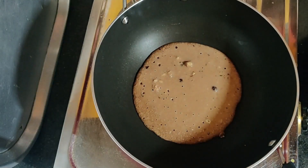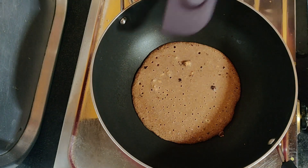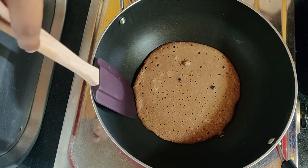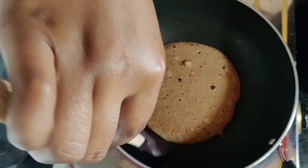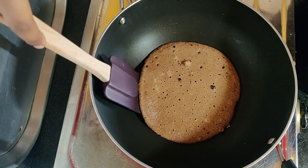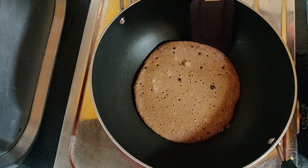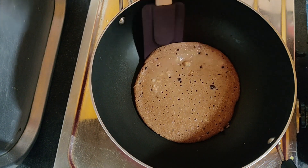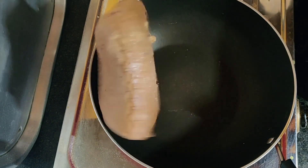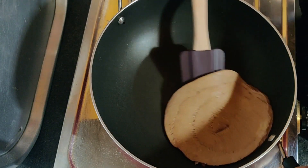After a minute, remove the lid. You'll see small tiny bubbles on top, which means the lower side is cooked and it's ready for a flip. Loosen up the edges a little bit before flipping, and be careful because they can break — not all pancakes are perfect.